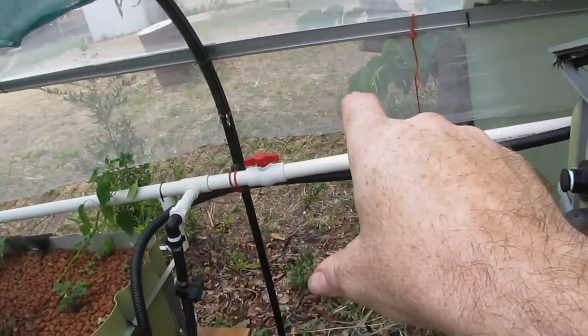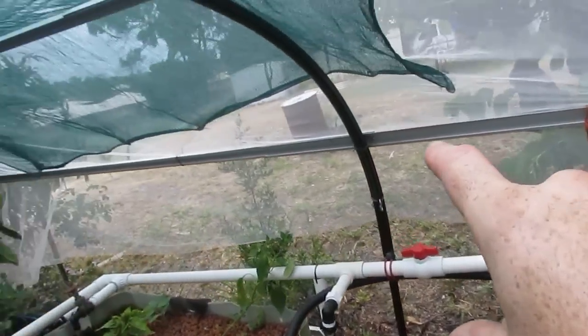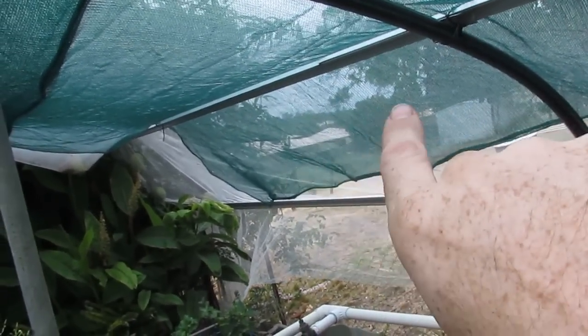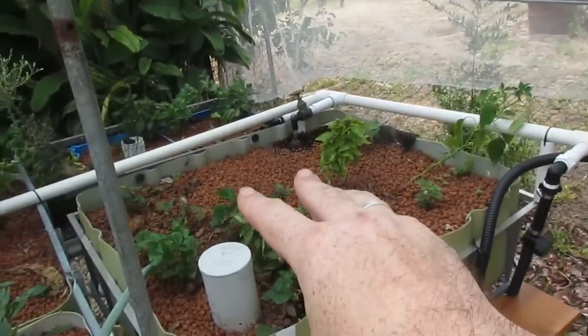The reason for that is a lot of the clay balls are exposed at the moment because of the clean out and we haven't had a lot of growth kick in. Some seeds are starting to germinate like the Egyptian spinach, and some parsley is coming through, but the sun hits it and heats it up. We've got a 30% shade cloth on it and it just wasn't taking enough sting out, so this morning I grabbed a couple of scraps from under the house and threw them up there just to take some more sting out of the sun.